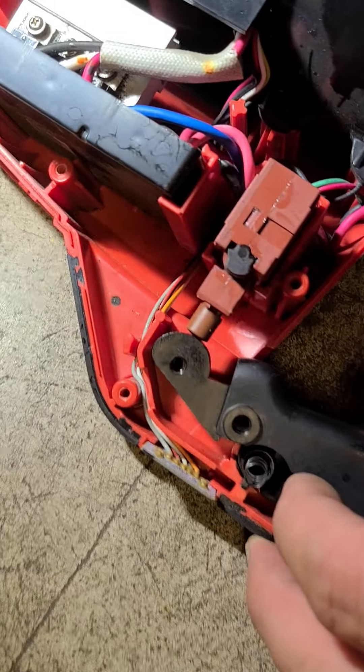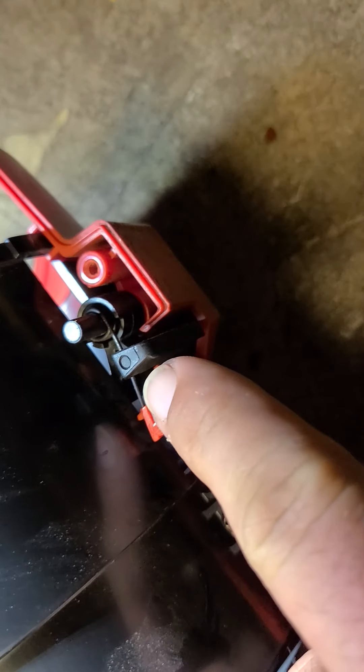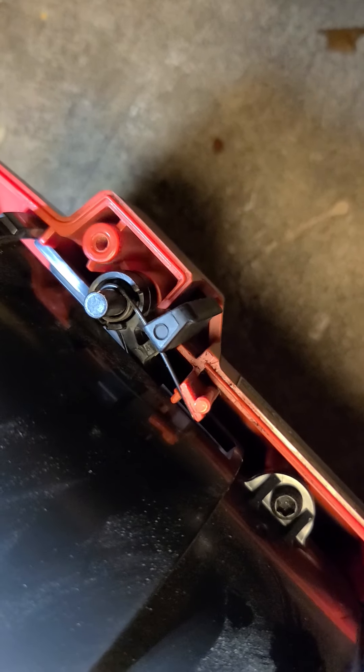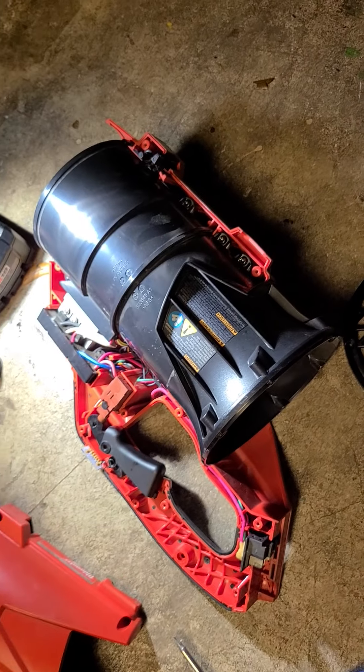When you pull the trigger it just depresses — you get it, it's very depressing. The other thing that can pop out is the release for the snout, which is just this little spring. If you take it apart you'll be able to see how it goes back together; it's relatively intuitive. Hope that helps somebody.